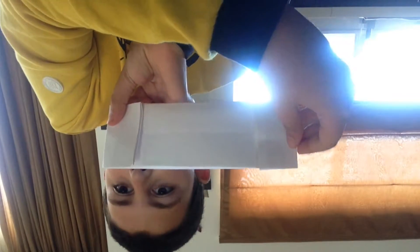Like this, and you put tape around it. And here you go, an origami wallet!